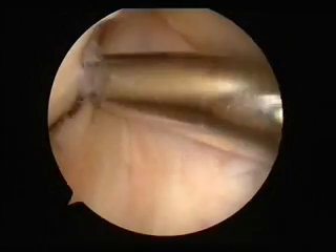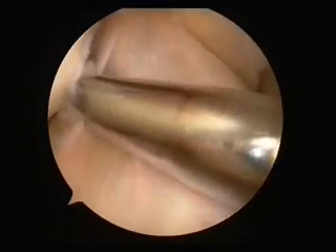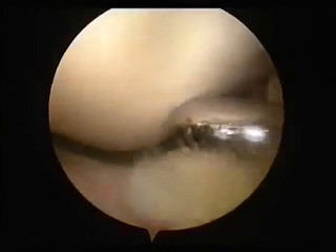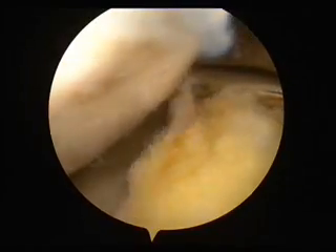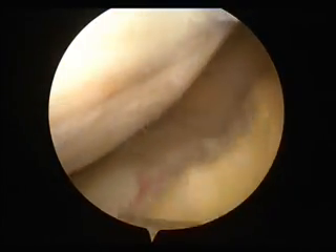So that's the cruciate ligament right in the middle there — that's in good shape. Now there's the tag. That's the thing that's caused the osteochondritis. The bit right at the bottom — that gristle below is what's caused the damage. So we're going to have to remove the gristle before we deal with the damaged surface of the joint.